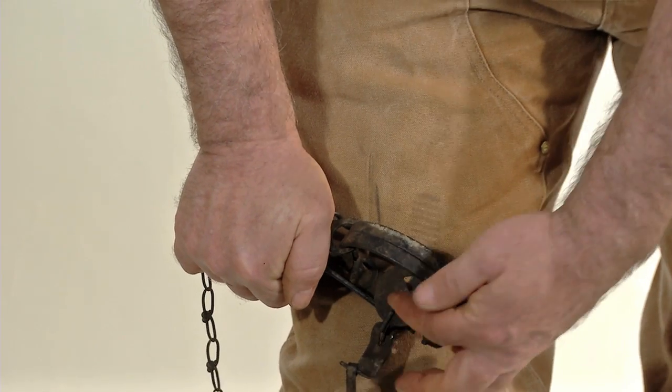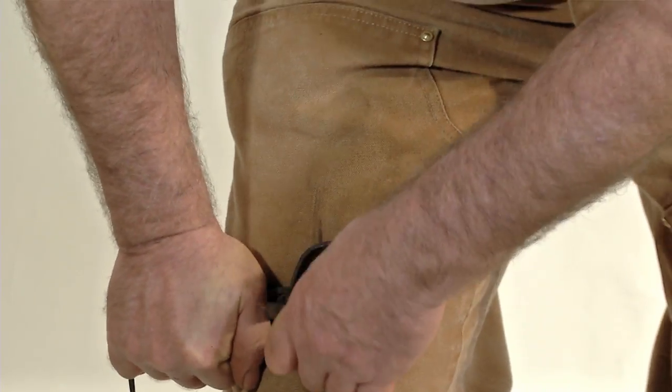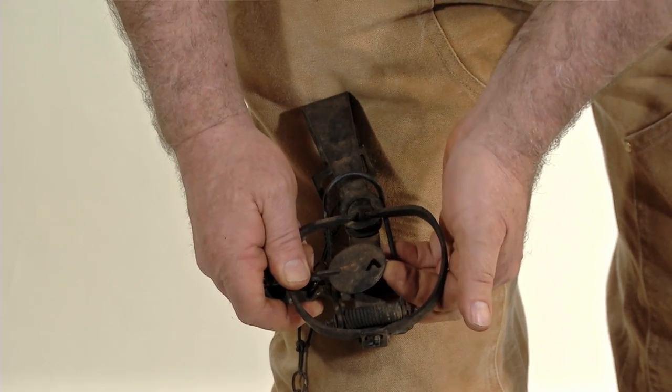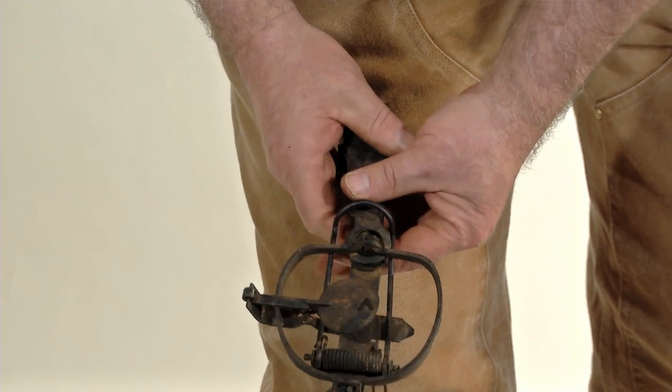Then get your pan over the top of the spring arm. Compress the jaws, open them up. And the trap is set.